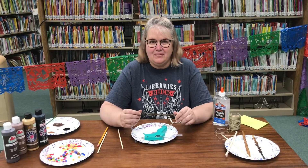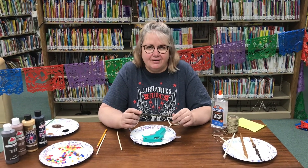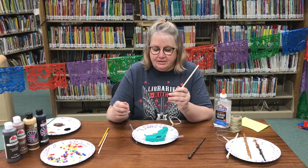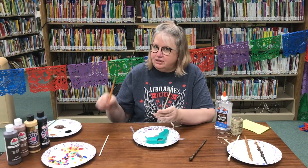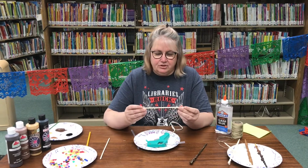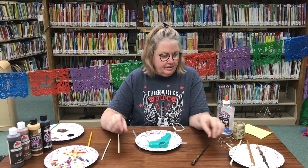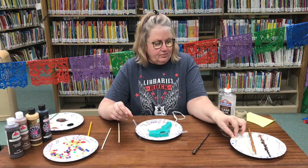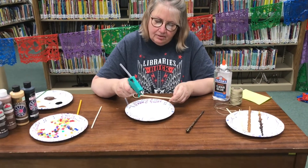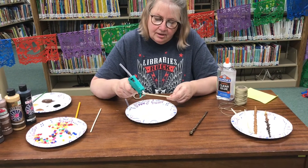Hi, I'm Karen, and today we're making wizard wands. We're going to use materials you have around the house so you don't have to worry about going out and getting anything new. We're going to use chopsticks — or if you don't have a chopstick, you can use a pencil or a stick from outside. This is a really good size for a Harry Potter wand. Then you're going to go around the stick with a glue gun.